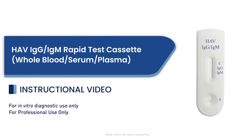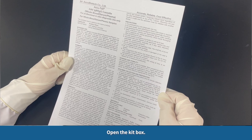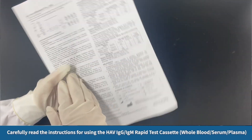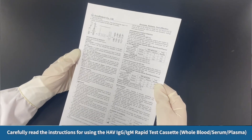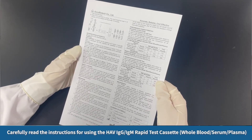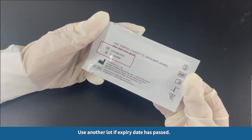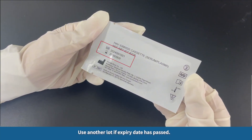HAV IgG IgM Rapid Test Cassette — Whole Blood, Serum, Plasma — Instructional Video. Open the kit box and carefully read the instructions for using the HAV IgG IgM Rapid Test Cassette. Look at the expiry date on the back of the foil pouch, and use another lot if the expiry date has passed.